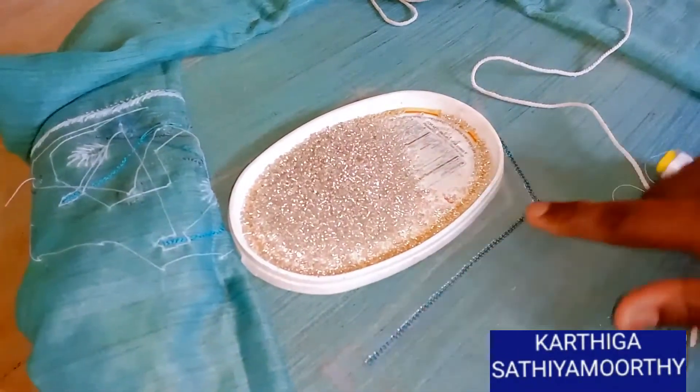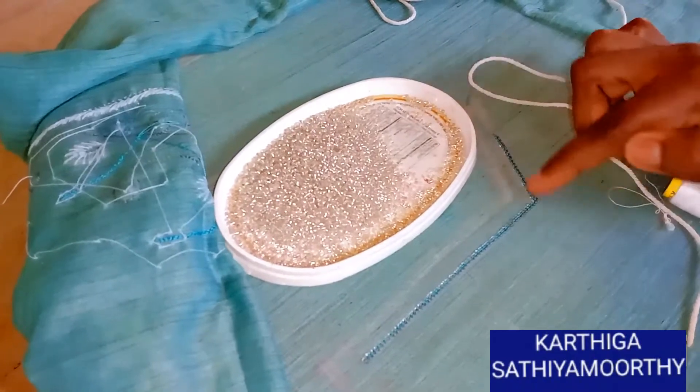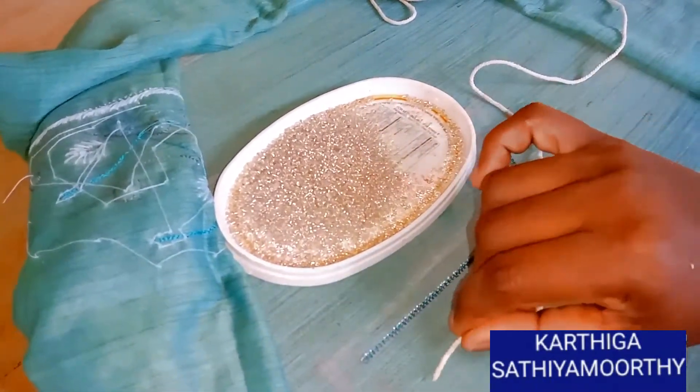Hello friends. I will show this diamond neck and star neck. I will use the front side and stitch on the front. This diamond neck will stitch the thread.